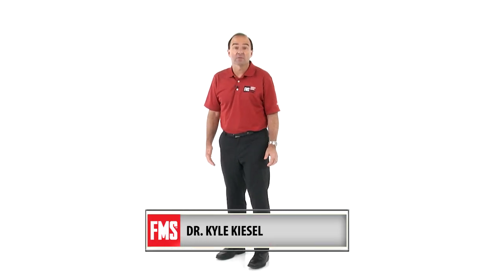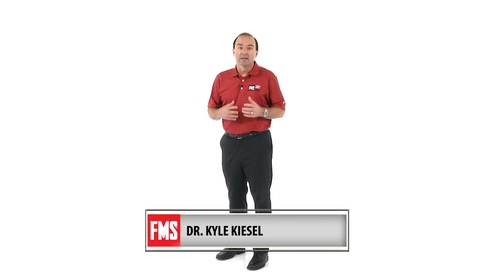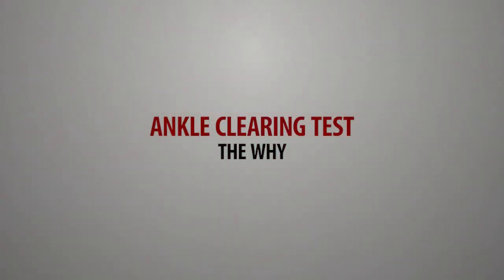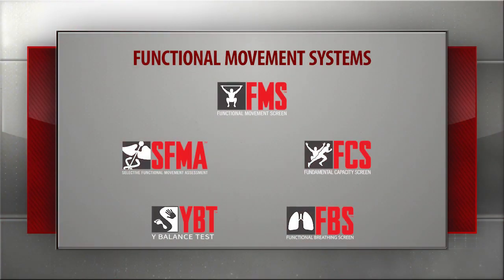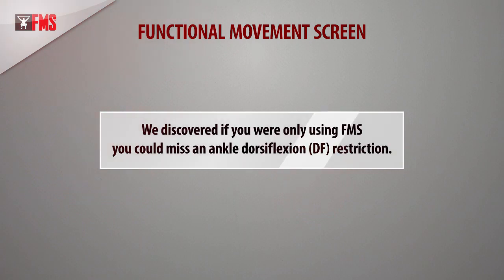Hi, I'm Dr. Kyle Kiesel with the Functional Movement Systems and I want to take a few minutes to share with you how and why we developed the ankle clearing test and added it into the lunge as part of the FMS. In the beginning we had the FMS and over the years we've been continuing to improve and develop and add more screens and tests and assessments. What we found within the FMS only is that you could miss an ankle dorsiflexion restriction.